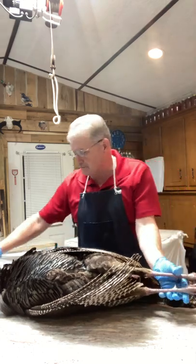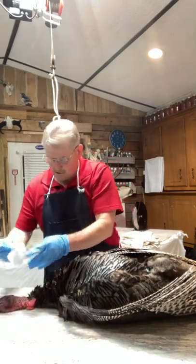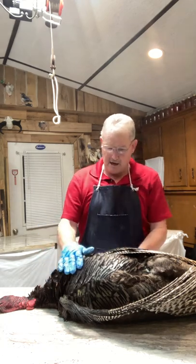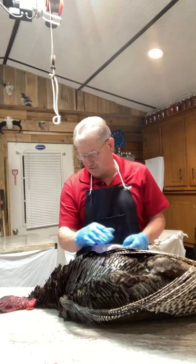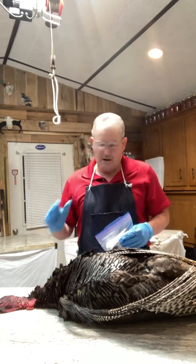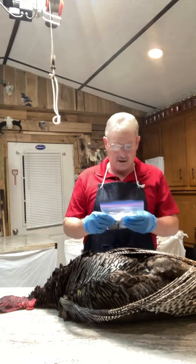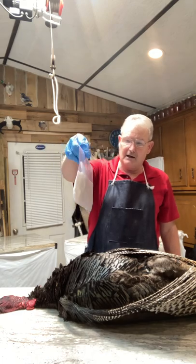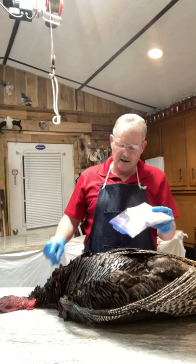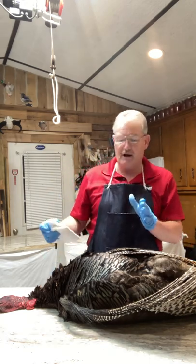You want to keep the blood off your feathers as much as possible. Notice how nice the iridescent colors are — you don't want blood all over this. When you go on your hunt, take a small ziploc baggie with a roll of black electrical tape and a section of paper towel. Those are the basic things you need to protect your bird.